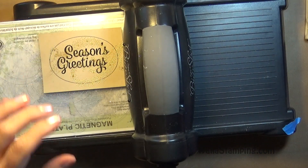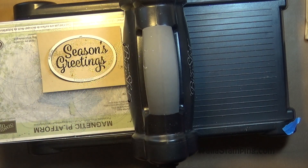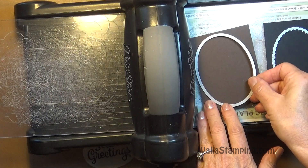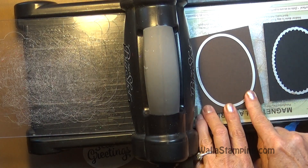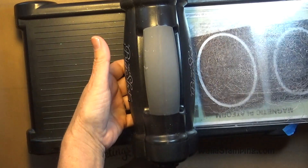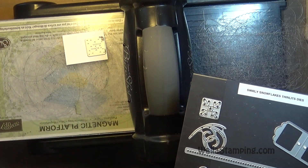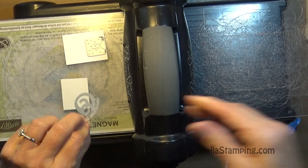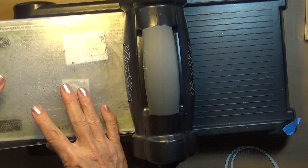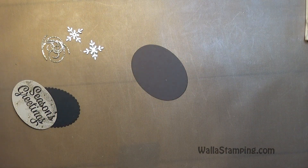Now I'll cut everything out. I'll grab the third from the largest oval and line it up around my greeting. For the early espresso I'll cut two using the largest plain oval. For basic black I'll use the second from the largest scallop oval. I'll also cut out my whisper white snowflakes and two gold glimmer swirls. I'll cut two of each and be right back.